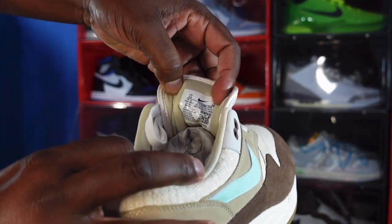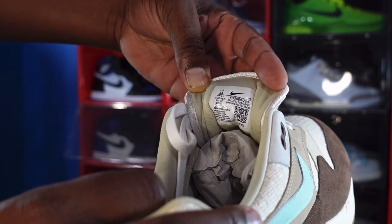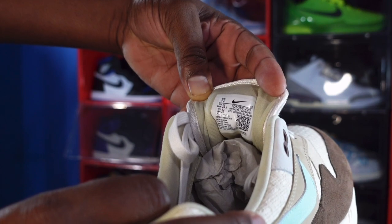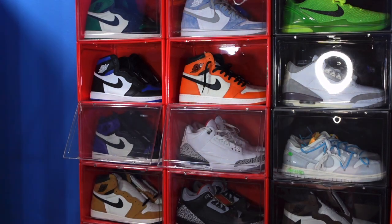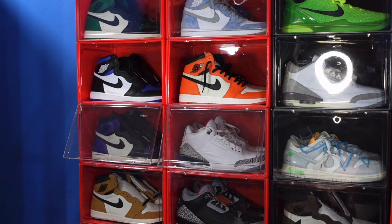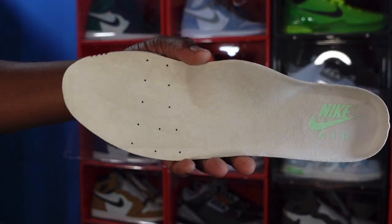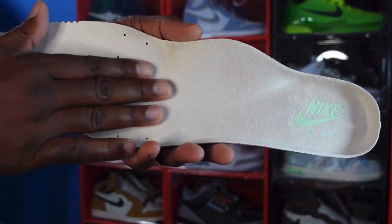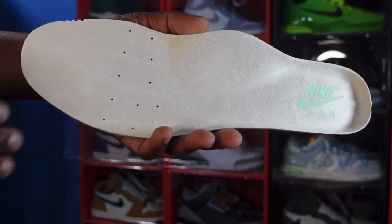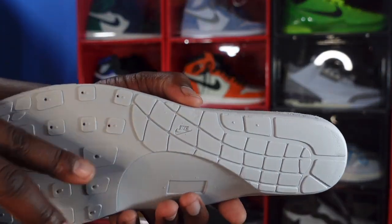Turning it around, you see size 14, production date February 16th of this year through April 18th of this year — so almost two months of production on these. Taking out the tissue paper, this is what your insole looks like. You can see the mint foam Nike Air branding on the heel of the insole, and it's that nice smooth material in a light tan colorway.